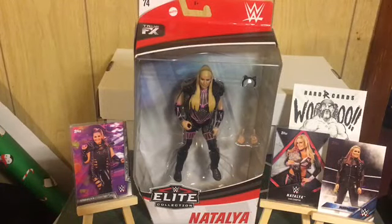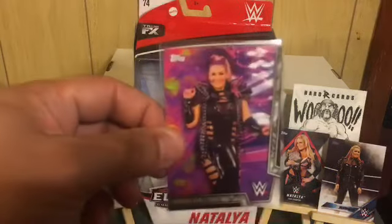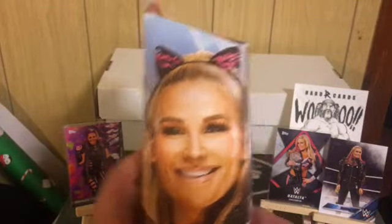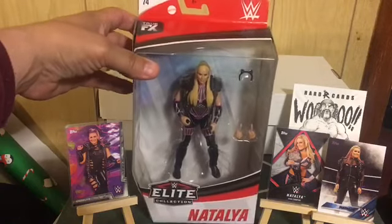Next is Natalya from Series 74, whenever she had her cat ears get-up. I do not have her autograph yet. It's a pretty cool figure — I really like Natalya as a wrestler, Hart Foundation.